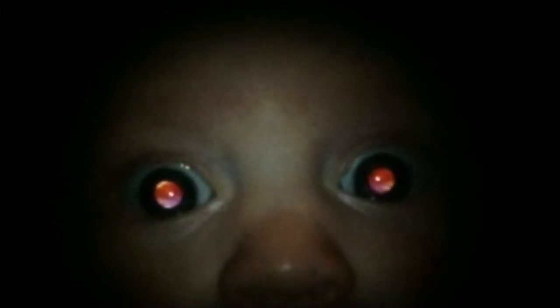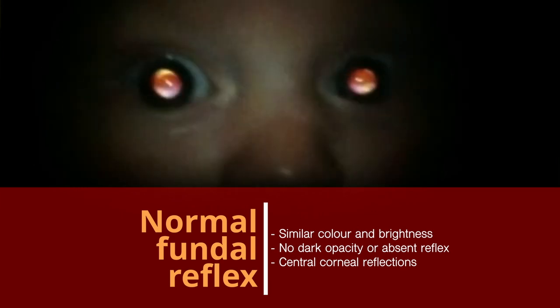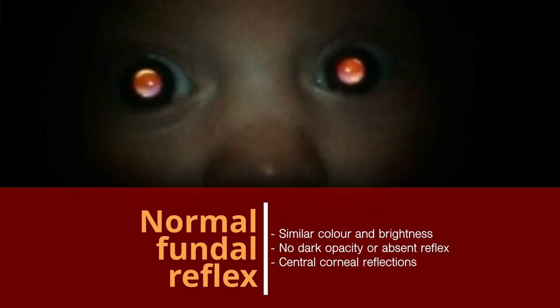The appearance will vary depending on your distance from the baby and the angle of examination. In a normal examination there should be no overall difference in the brightness and colour between the two eyes, with the corneal reflections appearing central.